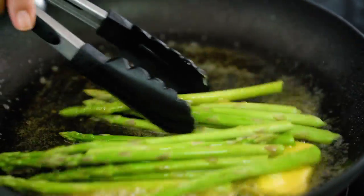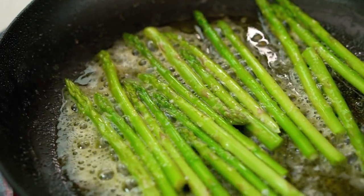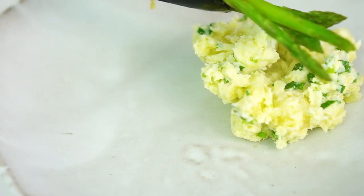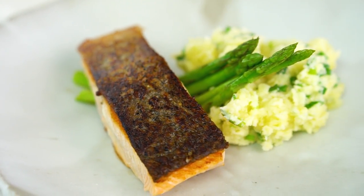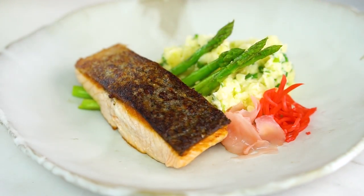One pan — let's not wash it out. I just want some of that ultra creamy potato salad and a few little stalks of asparagus, and then a beautiful piece of salmon, and then finally just some beautiful little bunches of Japanese pickled ginger.